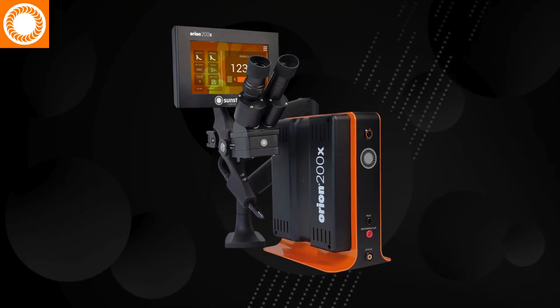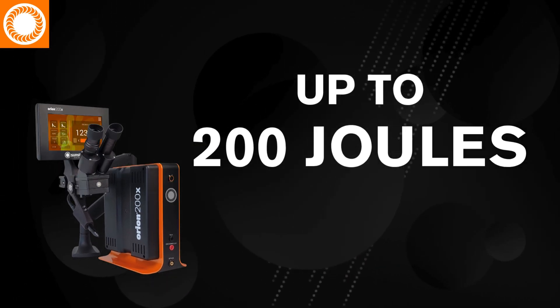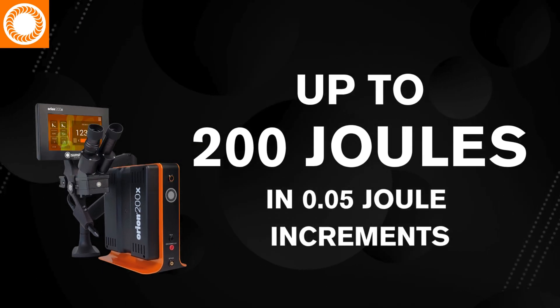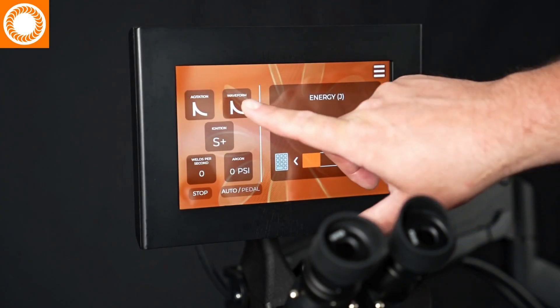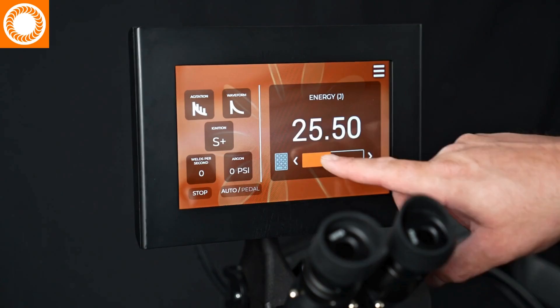The Orion 200X takes a big step forward, providing up to 200 joules in ultra-fine 0.5 joule increments, plus advanced waveform and agitation options for the ultimate in weld energy customization.